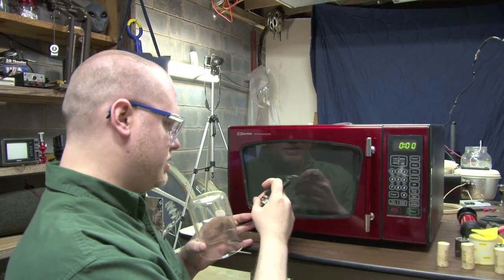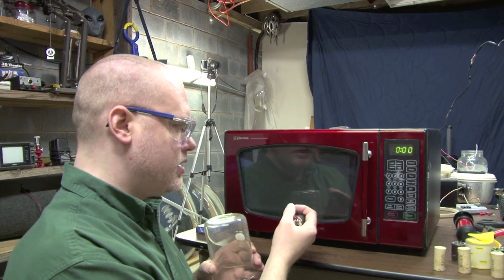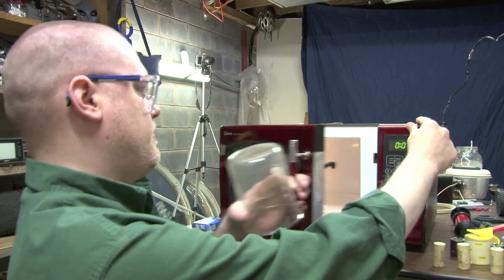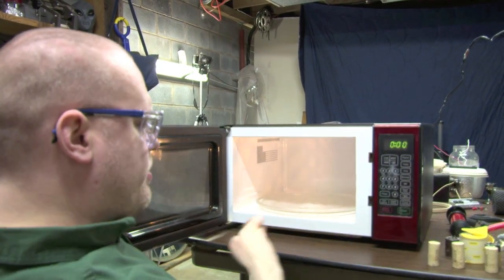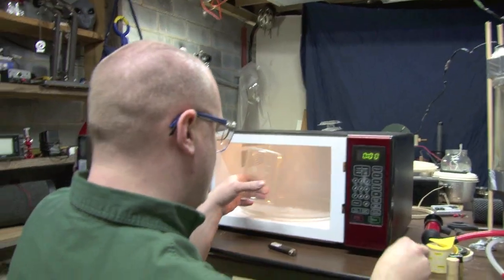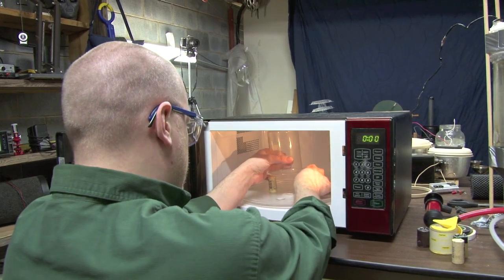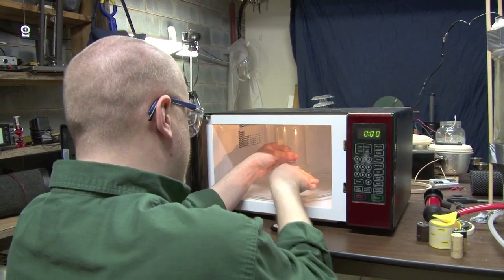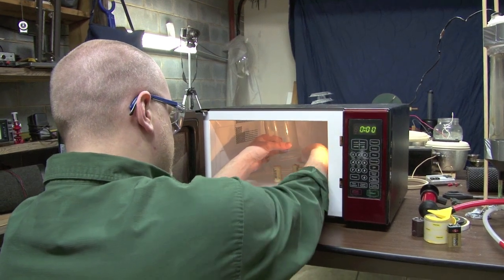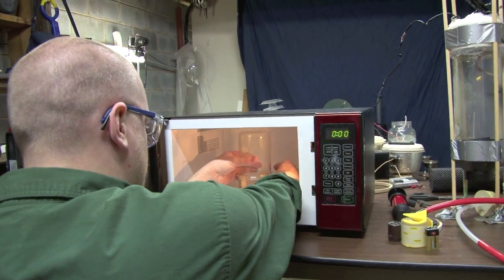What you'll see is that it's going to take the carbon from the cigarette and turn it into a plasma that hovers inside the Pyrex beaker. We have some corks here that we're going to use just to hold up the Pyrex beaker, and I'll position these so that we have the front area open for me to stick the cigarette underneath.